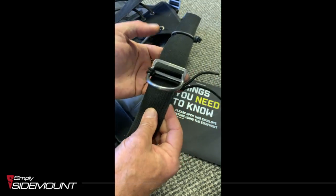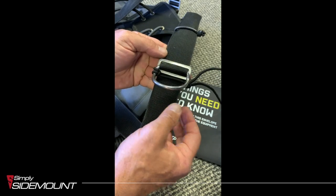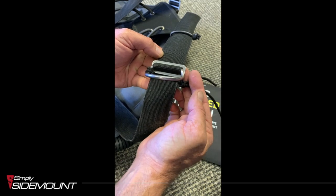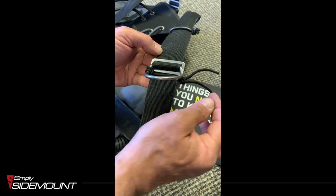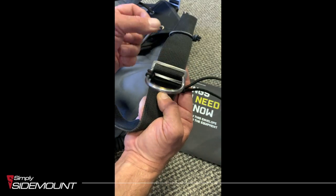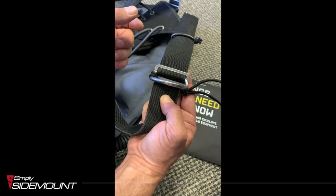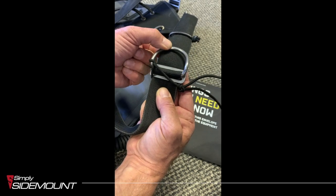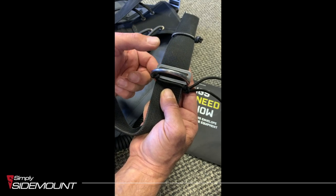Now what you've got is a loop here going through — not on the end. You can trim the ends off here so it's nice and just melt the ends over. So that basically prevents the D-ring from lifting up. You can make it slightly or as tight as you wish, but it can move up if it wants to — it will just flip back down again.